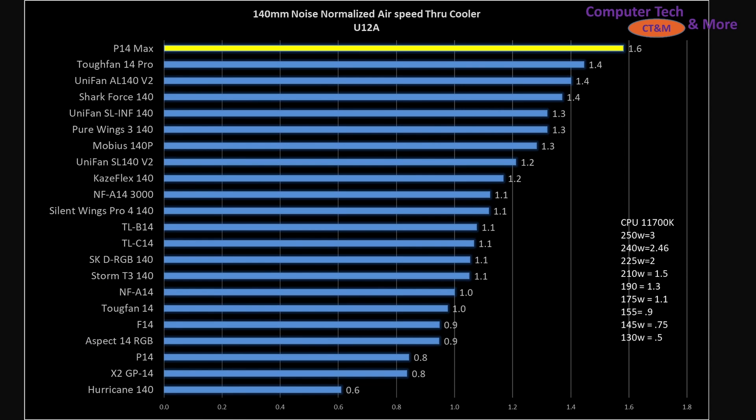Noise-normalized results — air speed to my CPU cooler versus other fans I've tested. Hot diggity dog. The P14 Max is the best. It is now the GOAT of 140mm class fans that I've tested thus far, beating out the Tough Fan 14 Pro, which was the previous go-to fan. I do have concerns about Arctic in terms of their consistency from one fan build to the next, so I don't know if I got a golden sample when I purchased it off Amazon, or just an ordinary one. That'll be the hard part to determine, but it certainly is looking very good, sitting right there at the top.